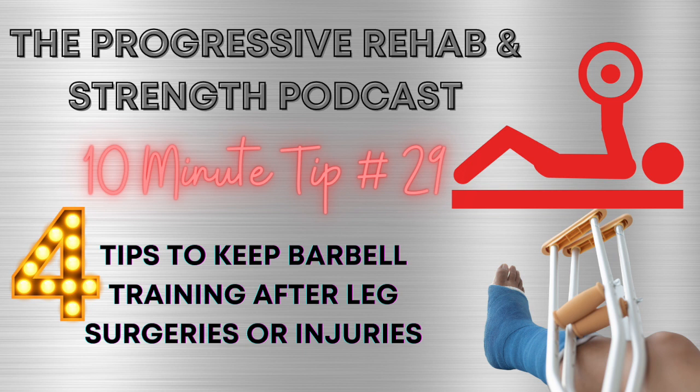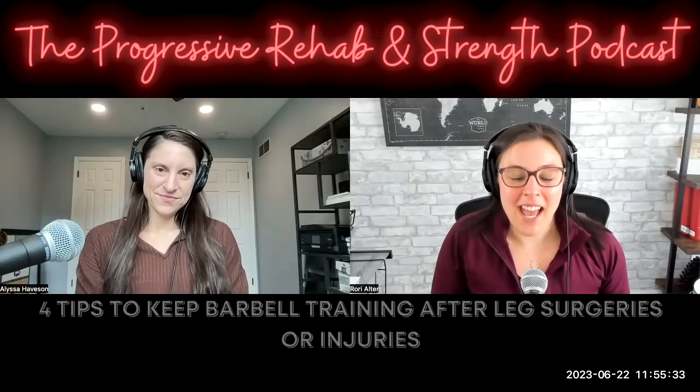Welcome back to the Progressive Rehab and Strength podcast. I'm your host, Dr. Rory Alter, head clinical coach here at Progressive Rehab and Strength, with my lovely co-host back here on the podcast, Dr. Alyssa Havison.